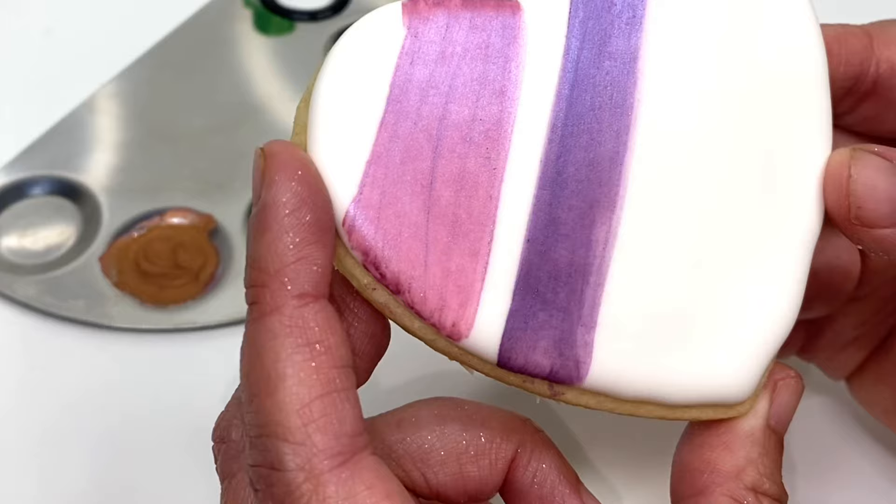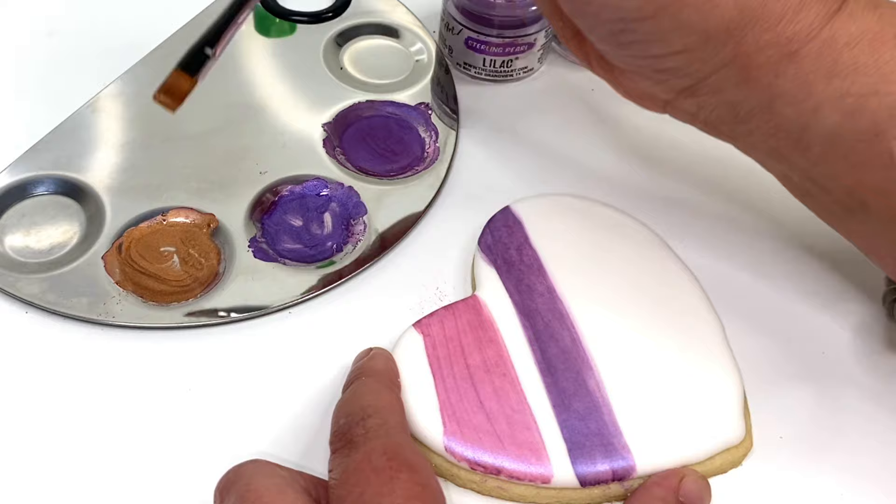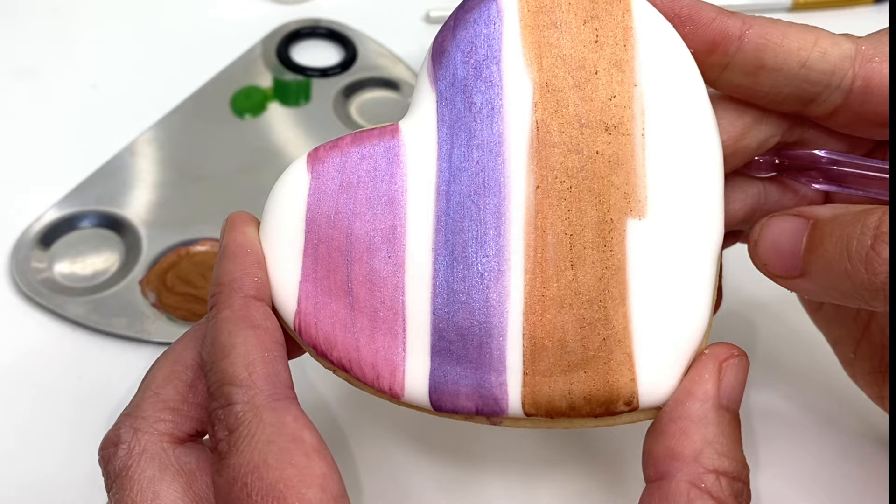First layer of lilac — really beautiful, but I'm going to go back in with a second and final coat. Now let's do copper. Copper is incredibly beautiful and I'm so glad Ed brought this color back. You guys are going to love it. Let's look at copper on the first coat — how gorgeous.